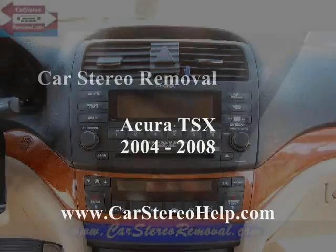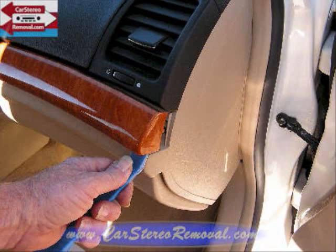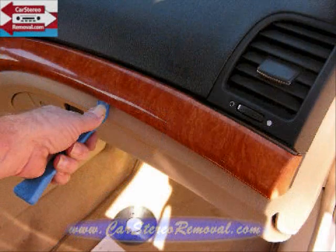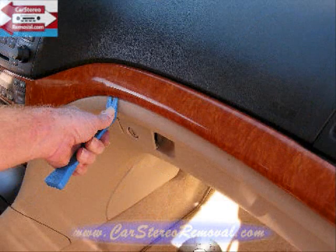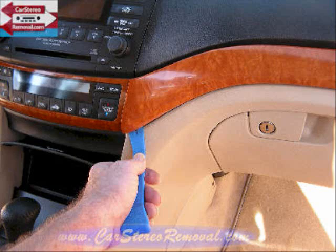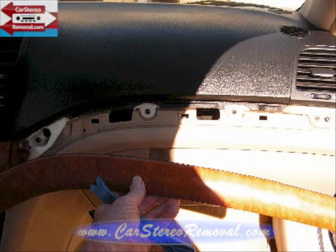Today we're removing the stereo from a 2004 to 2008 Acura TSX. We're going to start at the far right hand side of the dash at the small panel and work our way to the left, prying this panel from the dash releasing the clips. The clips will release with pry pressure and we'll remove this panel and set it to the side.